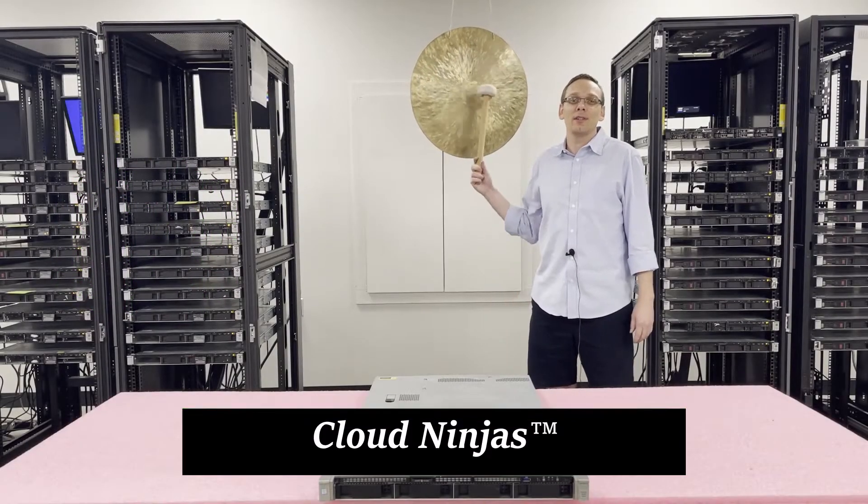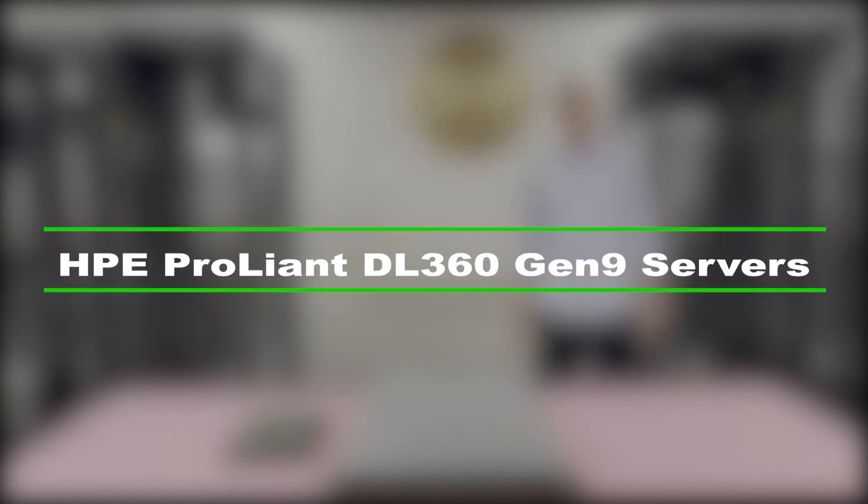Hi, I'm Scott Flowers with Cloud Ninjas, and today we're here to talk about HPE ProLiant DL360 Gen 9 server memory upgrades and how to properly install and configure the system.